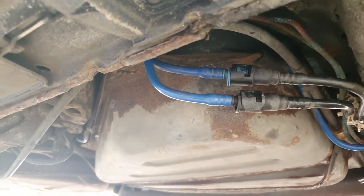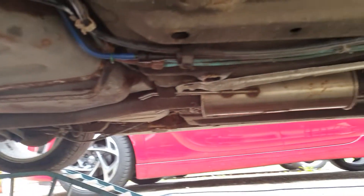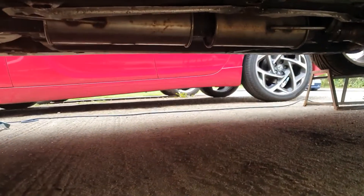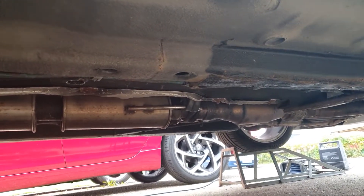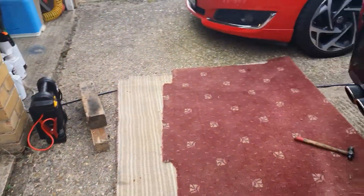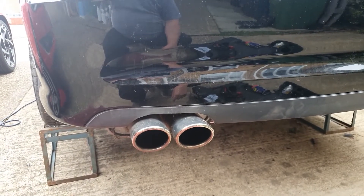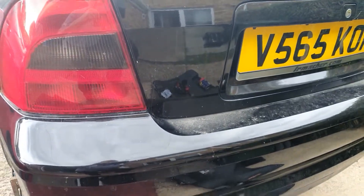Just having a look under here while it's running — can't see any leaks. Not too sure about the exhaust pipe up there whether it's blowing or not, we'll have to have a look at that, but I don't think it is. Everything looks good — that's the first job done. I love the exhaust note on this car; it's got the Magnex stainless steel catback system and a 200-cell sports cat on it, so it does sound quite nice. Anyway, that's that job done, on to the next one.